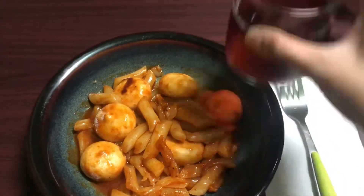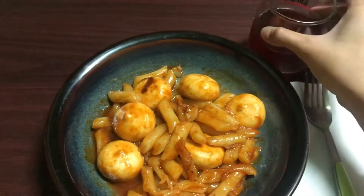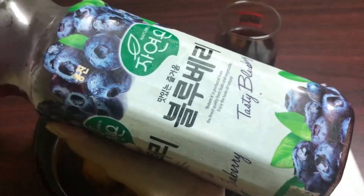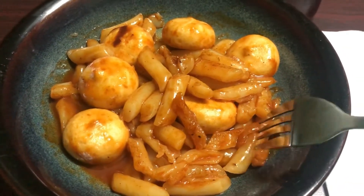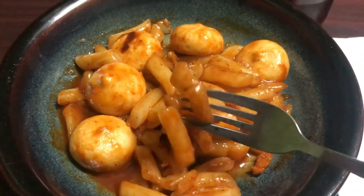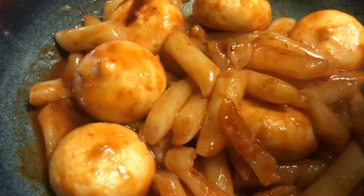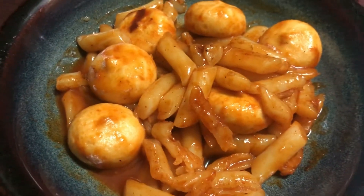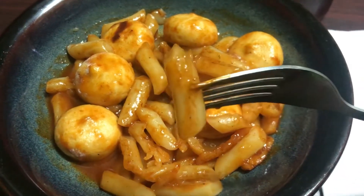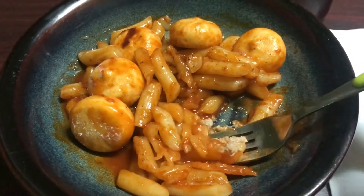Add some salt, add the pepper, and it will release the pepper. I'm going to put it in a little bit.